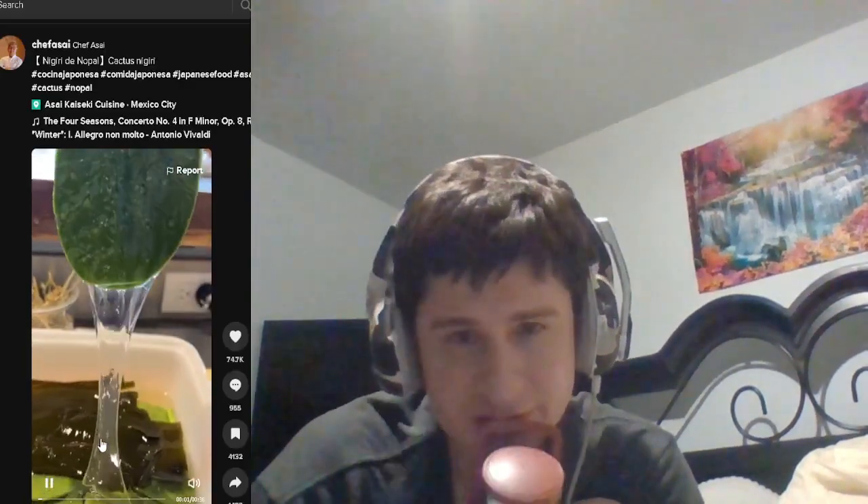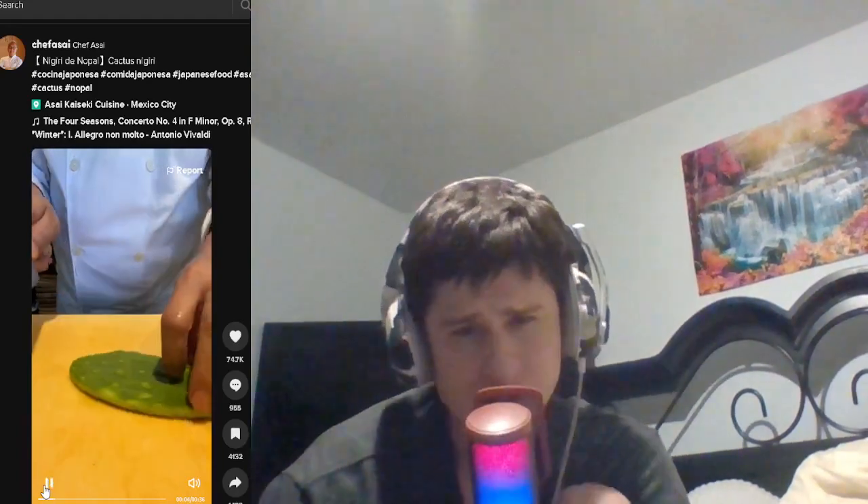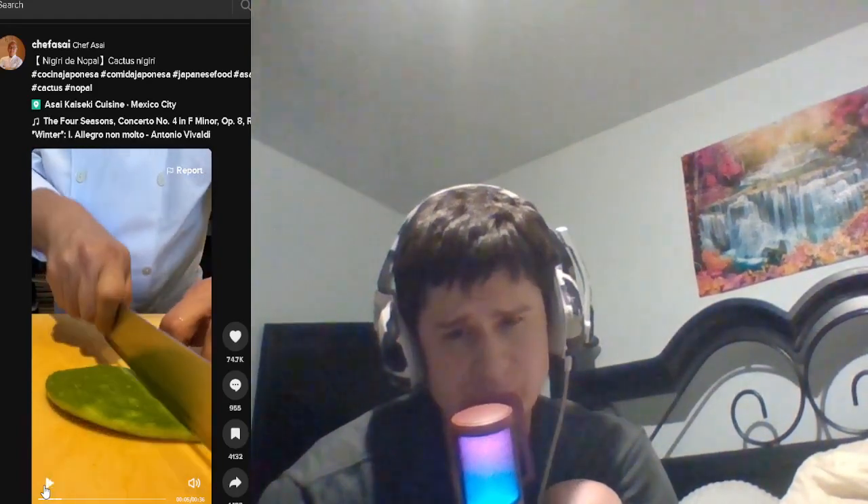I'm refreshing — let's see what this is. Whoa, cactus! Okay, he's preparing the cactus by slightly slicing the top of it.